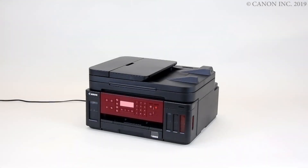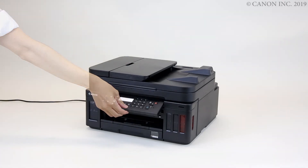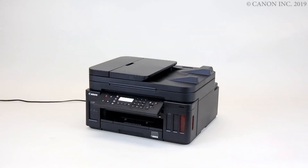Open the operation panel. Now press the on button.